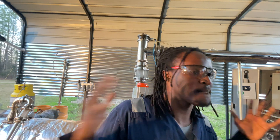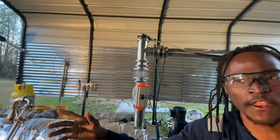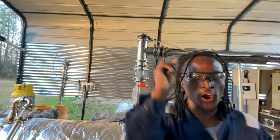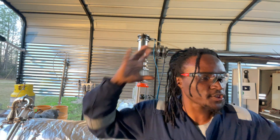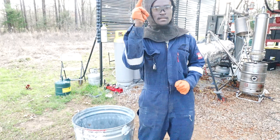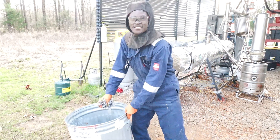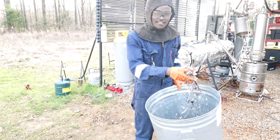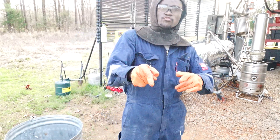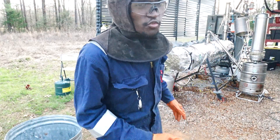Ladies and gentlemen, I am loading plastic into my plastic-to-fuel reactor while it is running for the first time ever. This is the first ever homemade continuous microwave pyrolysis reactor in history. We are back in business, back in operation — the first run of 2025 with the continuous microwave pyrolysis reactor.